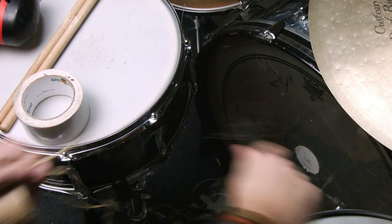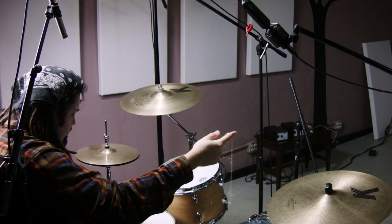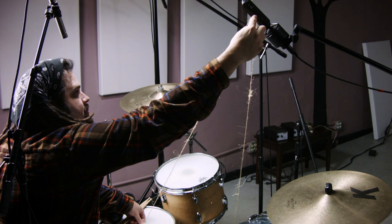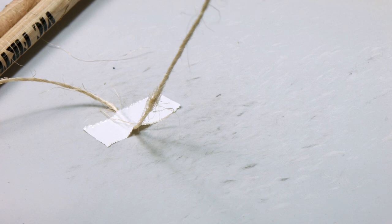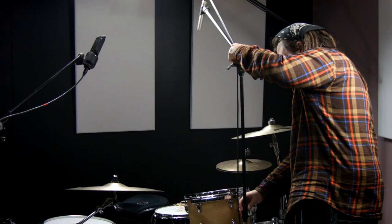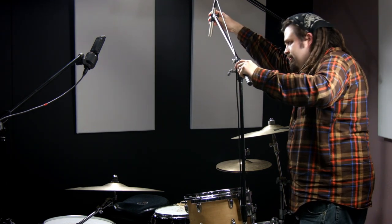For this next step you'll need a longer piece of string. You want to tape it to where the bass drum makes contact with the beater, stretch it up to that first ribbon microphone, and then stretch it taut back down to the snare drum. This will create a fulcrum on this string, and this string will be used to find the height of both the side microphones. The first one we're going to place is the one over the snare drum — this is the classic position of a mono overhead.